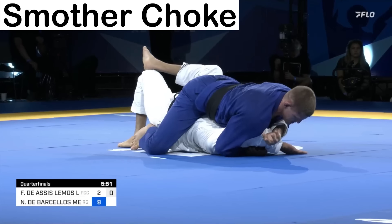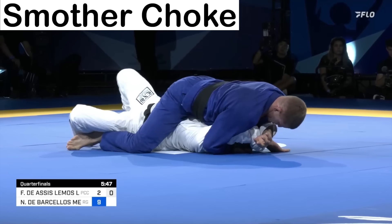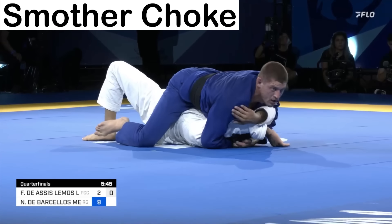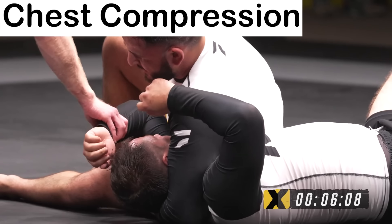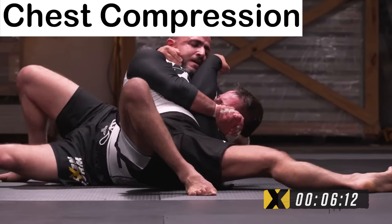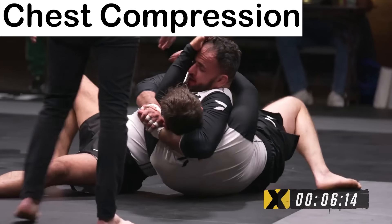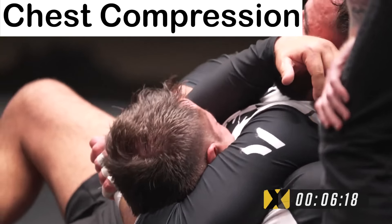The Smother Choke — often preferred by larger grapplers — intends to prevent breathing by smothering the opponent with the athlete's chest. The Chest Compression, unlike other chokes, intends to stop the opponent from breathing by compressing their chest and preventing their lungs from expanding. Because of this, it often takes longer to finish when compared to a blood choke.